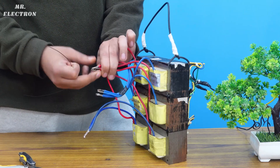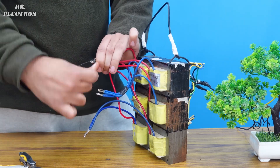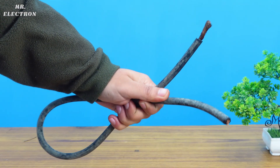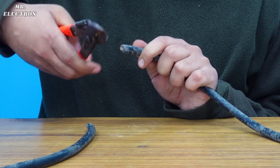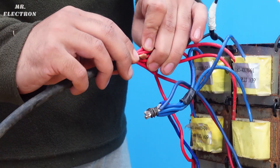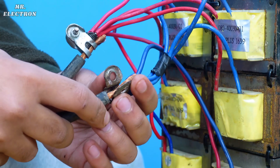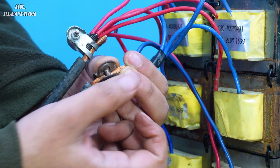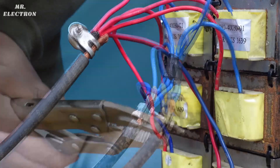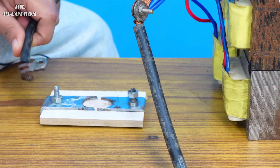Now comes the parallel connection of the output wires, for which I'm using this iron string used in building constructions — there is no specific reason for using them besides bundling. Next I will use this discarded welding cable that can handle up to 150 amperes. It's extremely important to use a high current copper wire to minimize the voltage drop. Here you can see the way I'm connecting the welding cables to prevent any heat loss that could occur through connectors. Finally connecting the overall output to the connectors on the tile.